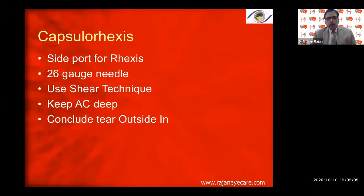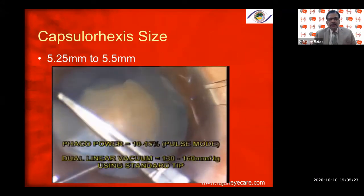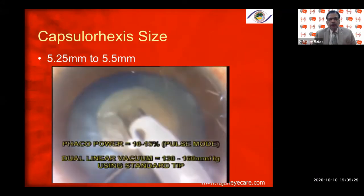Entry through a side port is always better because chamber stability is better. Use a 26-gauge needle or a 27-gauge needle. Use a shearing technique, keep the anterior chamber deep, and conclude the tear from outside in. Aim for a capsular rhexis of about 5.25 to 5.5 millimeters.